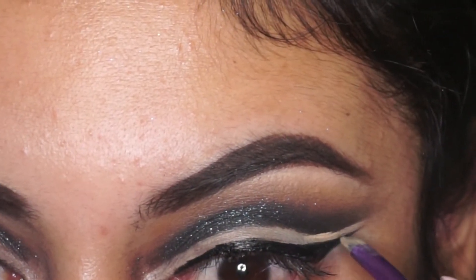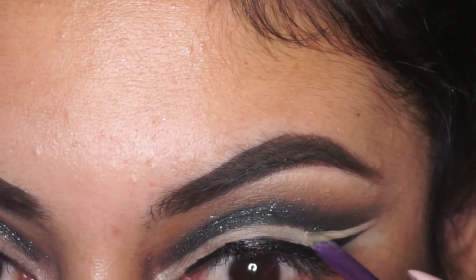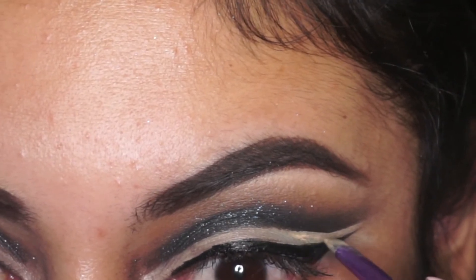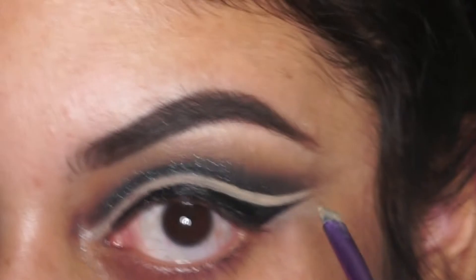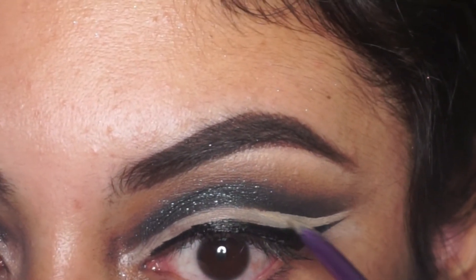Now that I've finished my wing, I realized the shadow dipped down a little bit too far for me. So what I did is I got the tiniest bit of concealer, rubbed it on the back of my hand, and went in with a brush to clean that up. You want to use as little product as possible when doing this or else you're going to create a mess — you just have to be very careful.